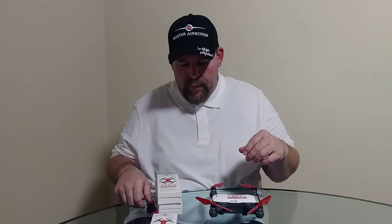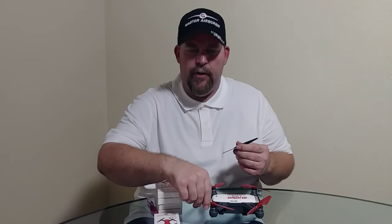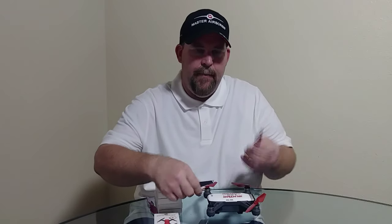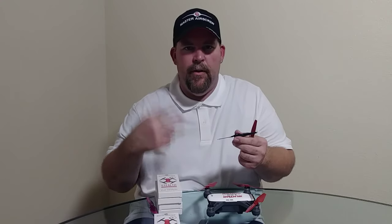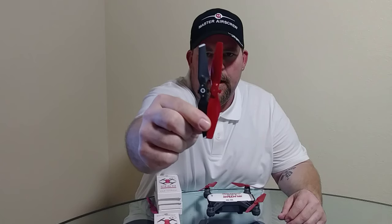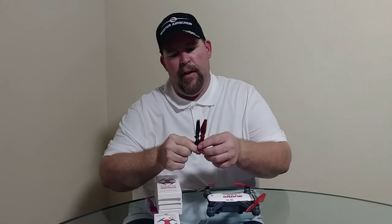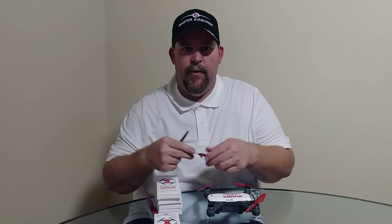I wanted to show the comparison on the props. Since Master Air Screw went solid with these propellers, they didn't make them foldable — which is fine. I usually unfold the stock ones before startup to reduce stress on the motor. As you can see, the Master Air Screw props are definitely a lot bigger than the stock propellers — longer and wider. That extra size probably gives more thrust and is likely what keeps them from being so noisy.